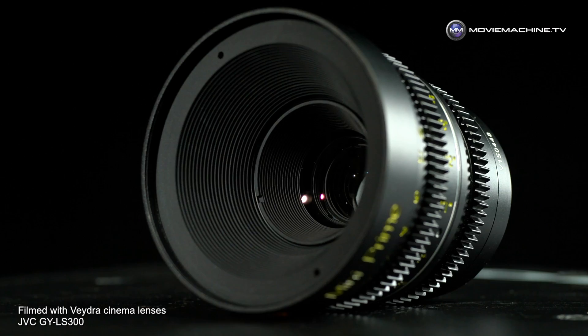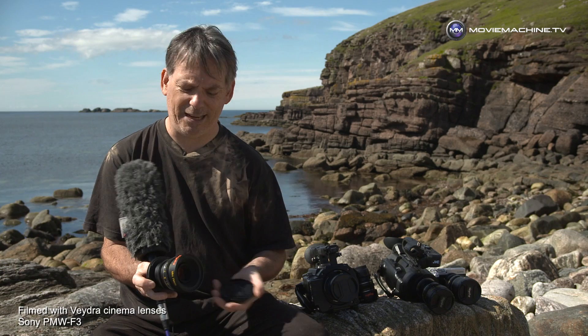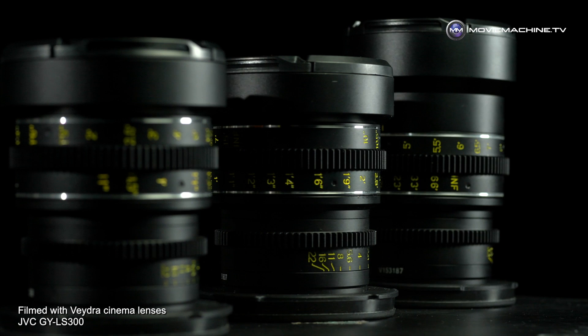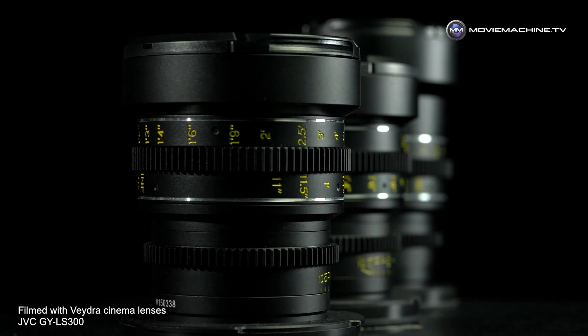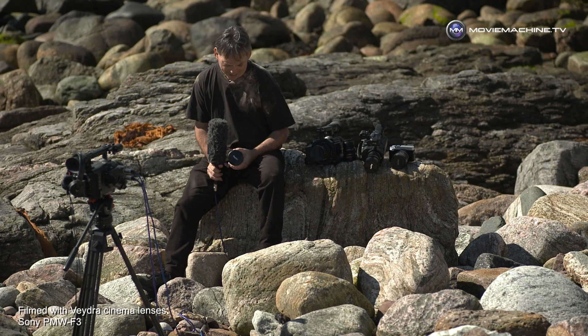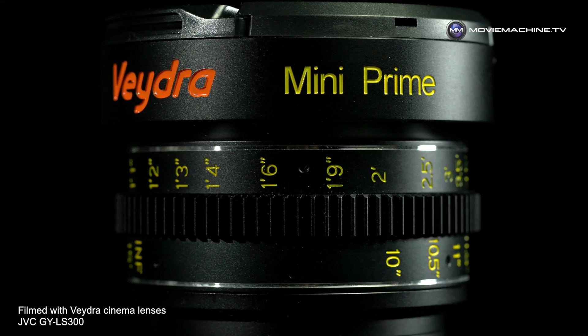All the lenses share a 77mm front thread, so if you're using ND or other filters you can quickly swap them between lenses without worrying about different filter sizes. They're all geared with teeth, so you can attach a follow focus to any Vedra lens. And the other advantage is price — cinema glass at an affordable price: around £600–£700 each. These lenses work really well for anyone wanting to work with discipline; they're beautiful, sharp, and bring out the inner filmmaker within you.